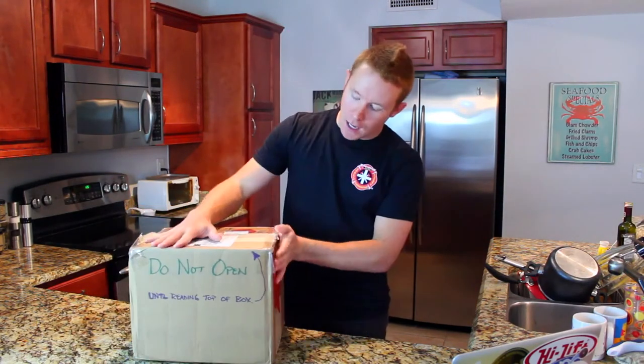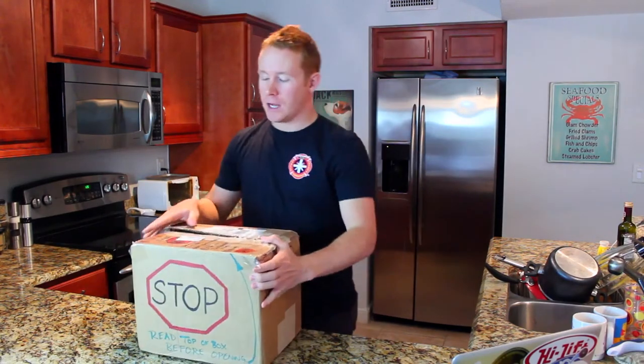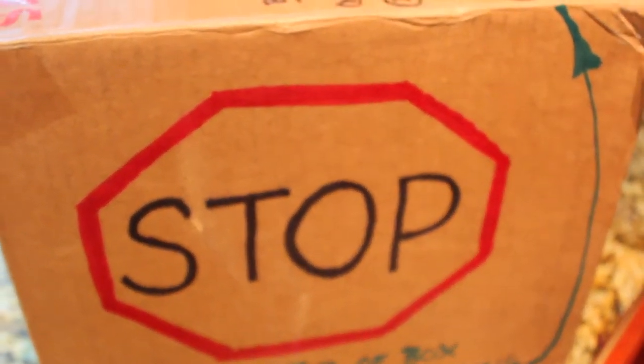What's up guys? I got an awesome little package in the mail today. It's got a bunch of fun writing on it. This is going to be a definite adventure, to say the least. When you get a package that says, 'Stop — read top of box before opening.'